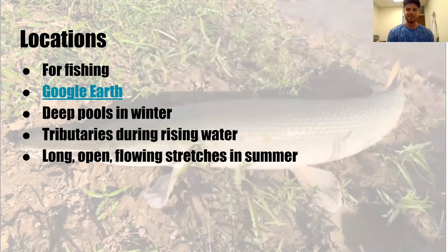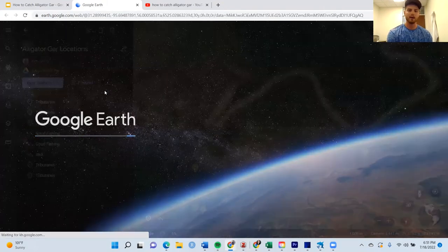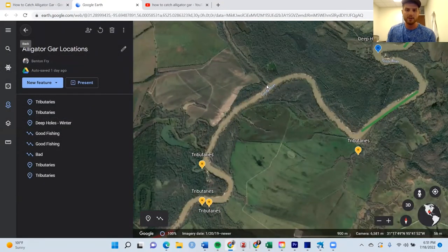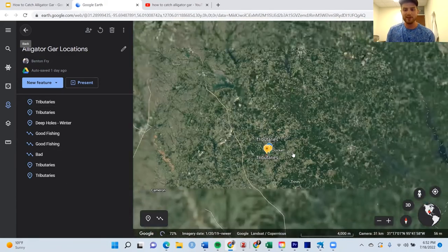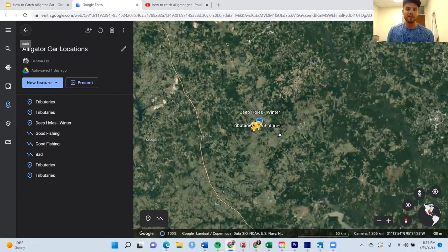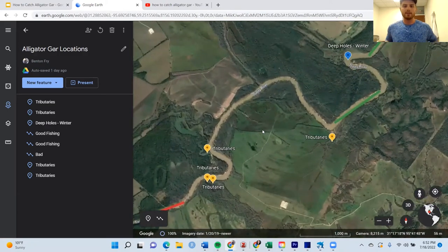Now for locations for fishing. I'm going to hop onto Google Earth. If you don't use Google Earth for fishing yet, I'd highly recommend it — it's a great way to map out where you're going to go. I'm going to walk you through my mindset on how I pick out locations. I grabbed the Trinity River — I don't personally fish it, but it has all the key characteristics I would look for when fishing for alligator gar. When I'm looking at this aerial view of a river, I want to look for areas that have some sort of change — not a long straight stretch that's pretty narrow without anything interesting going on.